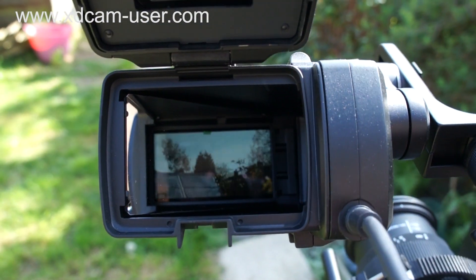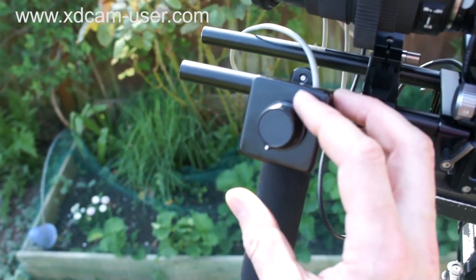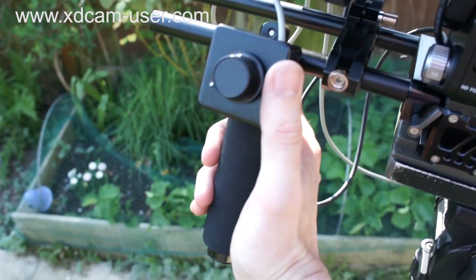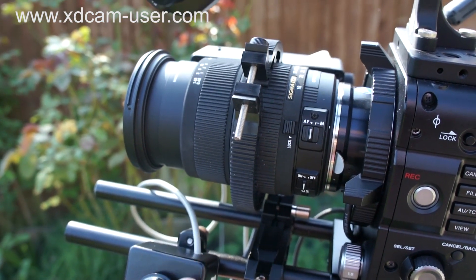If we just flip up here you can see the aperture control working. Then when we come around to this side of the camera, we have another control here.